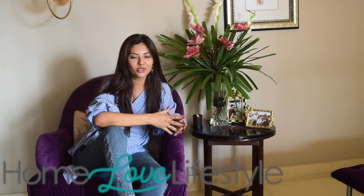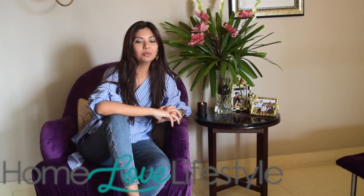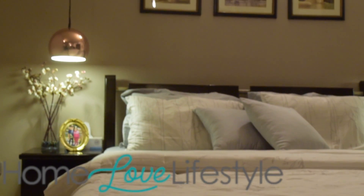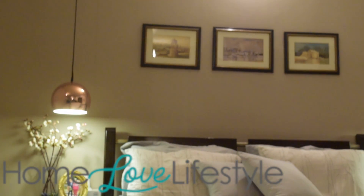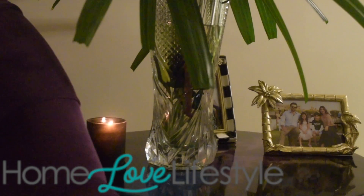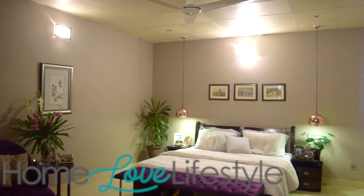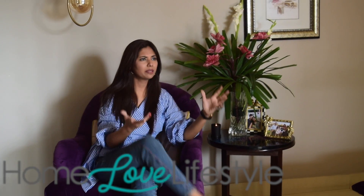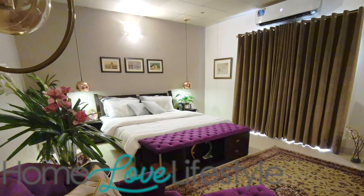I wanted to do something different with the camera and I couldn't understand it. I was a lot confused, so I phoned Home Love Lifestyle and asked them what to do. They said it's in the earthy tones, in the beige tones. Then I thought it's in the taupe and cockle shell because it's not very white — it's not dark white — it's a neutral tone. I really liked it.